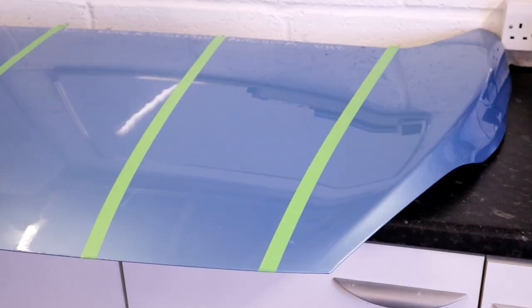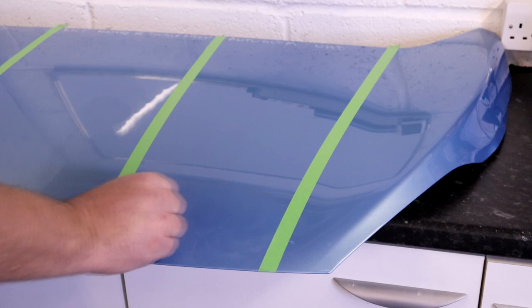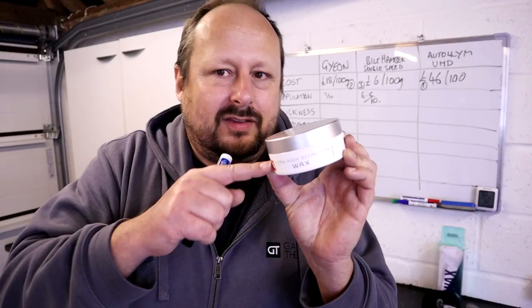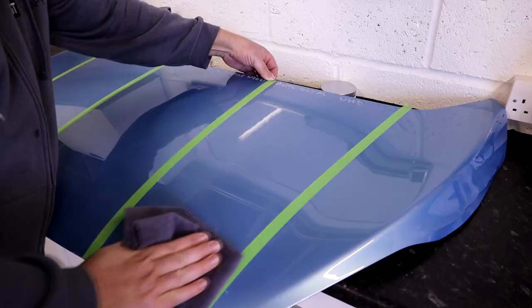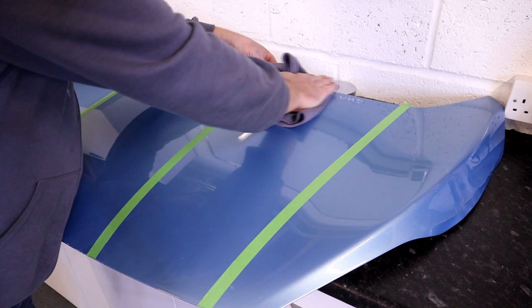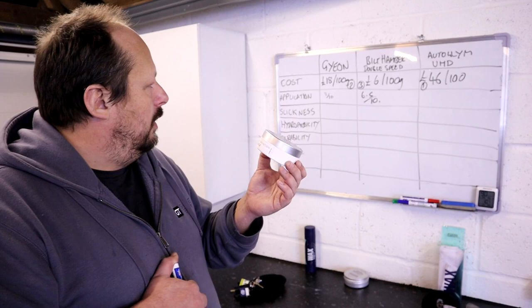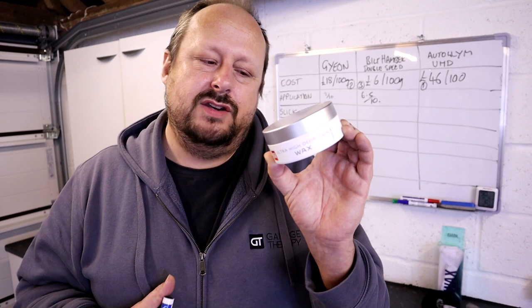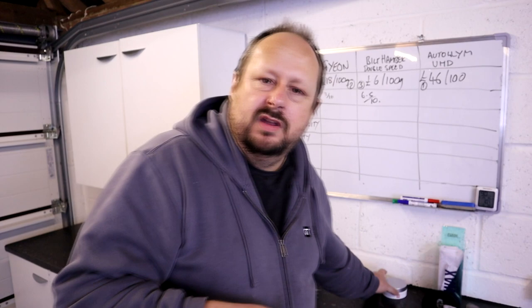Next up on application: Autoglym High Definition Wax. It's not as oily when you spread it over the panel as the Bilt Hamber. You definitely want to be using the damp applicator trick with this — it does help. The thing about this wax is, even if you stick it on really thick and let it cure for too long, it is always easy to remove. This is one of the nicest waxes to buff that I've used. I think it's a really clever formulation. The only downside is it's not buttery smooth to lay down. I'm going to give this a 9 out of 10 to work with.